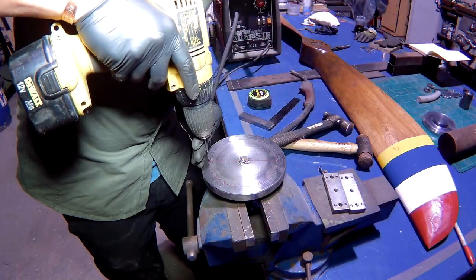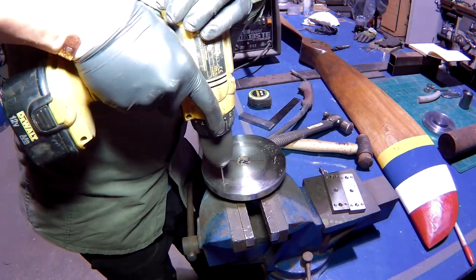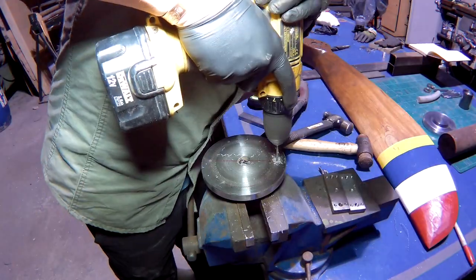I've just masked the propeller out and centre-popped six equally spaced hole centres. These are then drilled and tapped to M8 for the bolts to hold the propeller on.